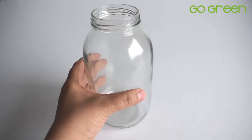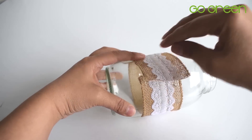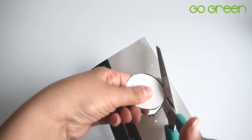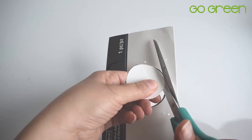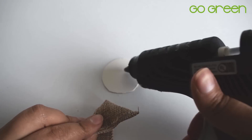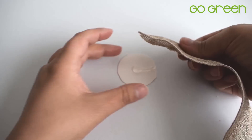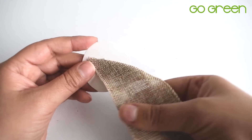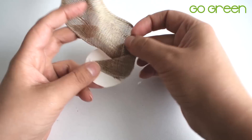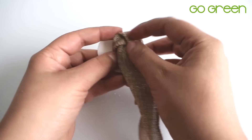Para la primera idea, vas a utilizar frascos de vidrio. Vamos a utilizar una cinta de yute con encaje. Si no encuentras una cinta así, puedes pegar primero el yute y luego encima puedes pegar el encaje. Ahora vas a recortar un círculo en cartón y con una cinta de yute vamos a empezar a hacer un estilo de flor. Es muy fácil: simplemente vas a pegar en el centro una especie de triángulo y luego vas a ir girando esta cinta de yute alrededor del círculo, como ves en pantalla, hasta que obtengamos la forma de una flor.